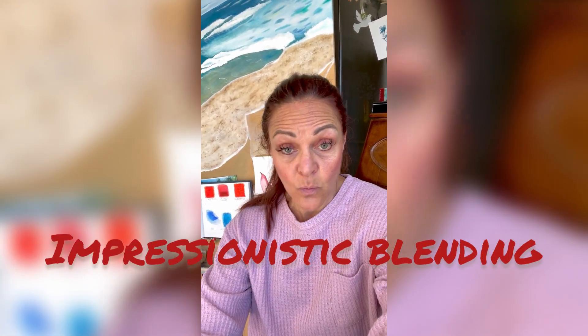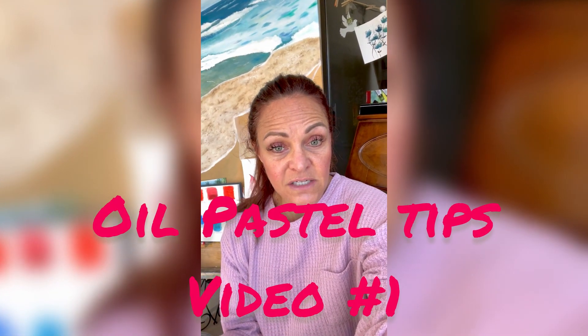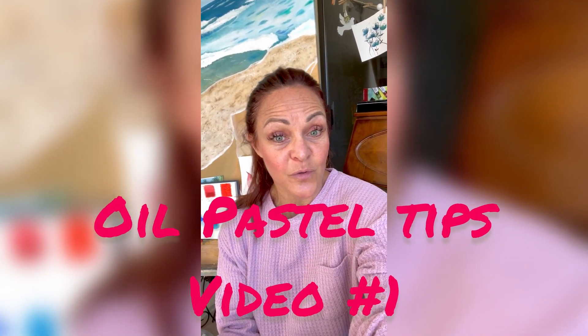I hope these first techniques were helpful. In our second video we'll learn stippling, etching, and impressionistic blending with the magic white. After that you'll have all the techniques you need to create a really successful drawing with oil pastels.